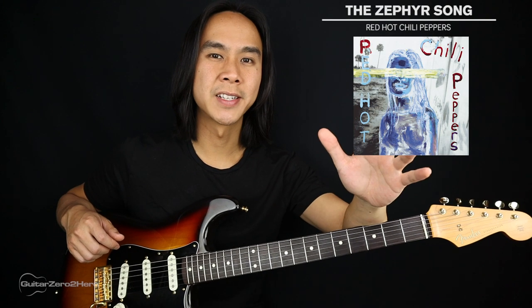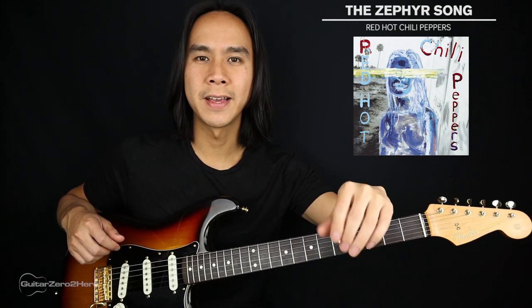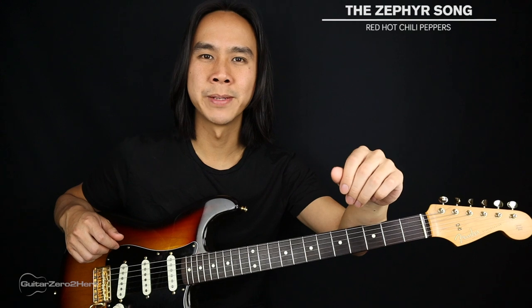G'day guys, my name is Dave and welcome to one of the Guitar Zero to Hero song tutorials. In this lesson I'm going to teach you how to play the Zephyr Song by the Red Hot Chili Peppers.